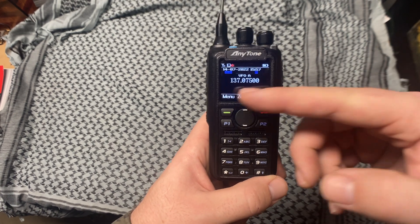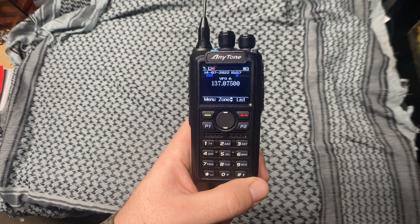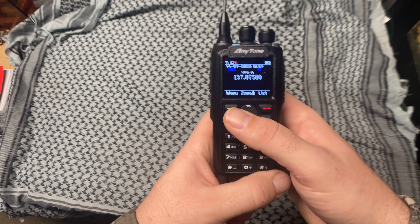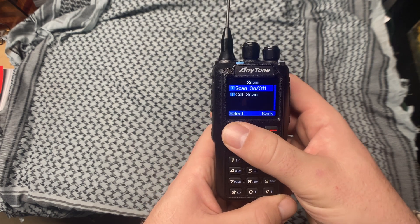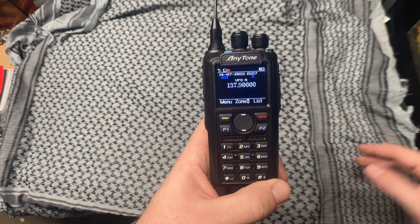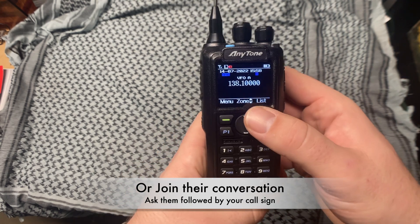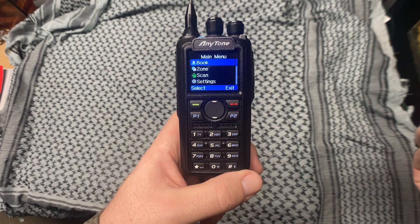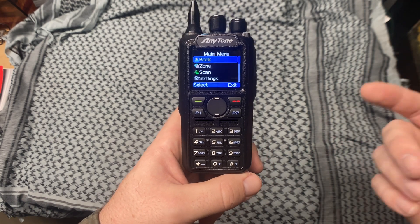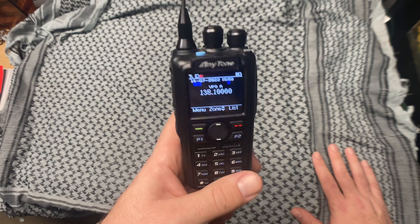I can also go into the frequency tab on the Anytone — this is what most ham radios have, just a jumble of letters, especially on radios with a small screen. What's really cool about the Anytone is I can go into the menu and scan all radio frequencies, just listening for people that might be active. If someone is on a frequency, you can stop the scan and listen to what they're saying. It's a pretty cool little gadget.